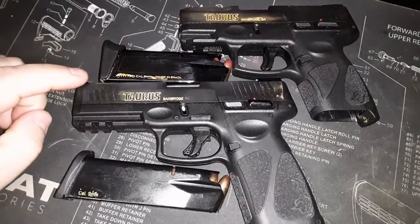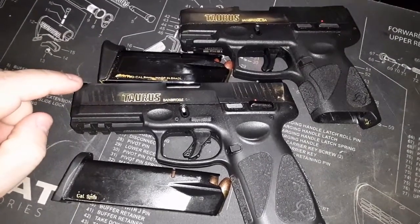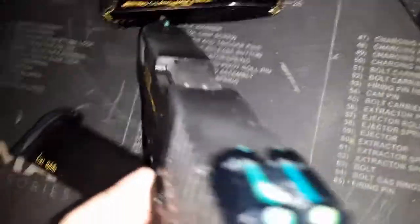So if you want a little bit better accuracy — maybe it's just me — the G2C has the factory sights. The rear is adjustable, where the G3, if you see in my other videos, comes with a fixed plastic sight, but I upgraded these to the Lakeline Fiber Optics.